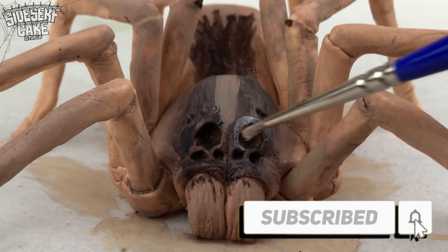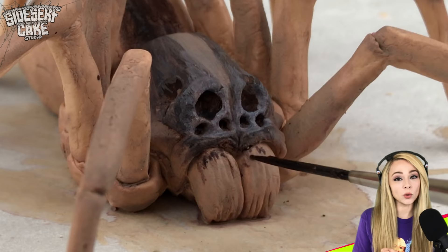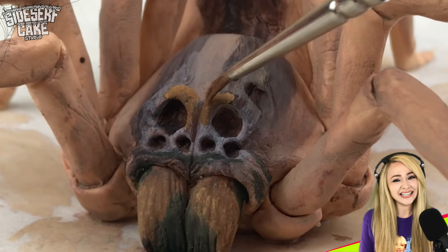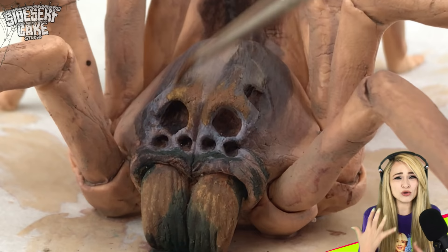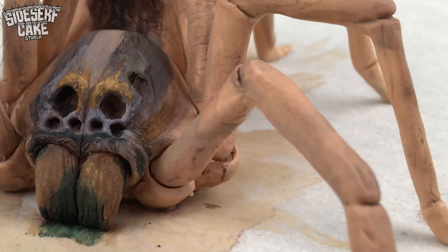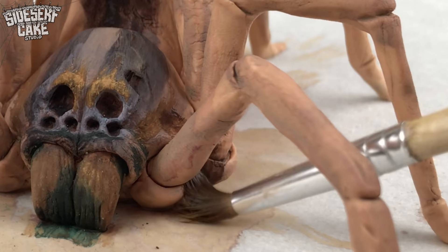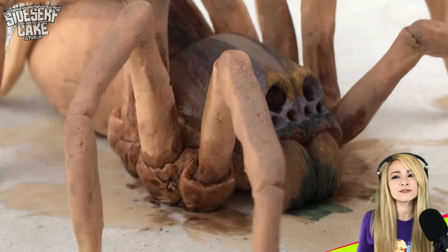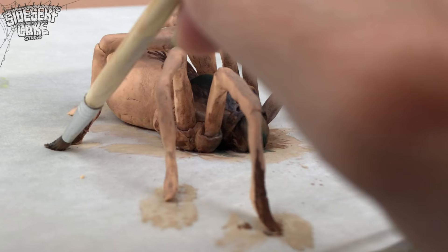Something about the female wolf spider that I'm a little hesitant to mention is that once her babies hatch, they climb up her legs and then they crowd onto her back. They hang out there for several weeks, which is kind of like the Animal Kingdom's version of helicopter parenting. It is almost cute, but mostly not.